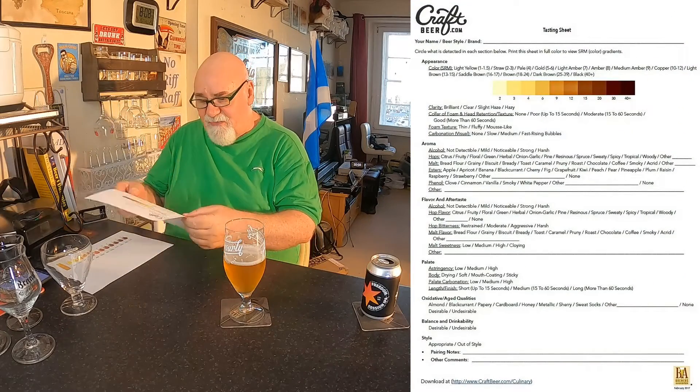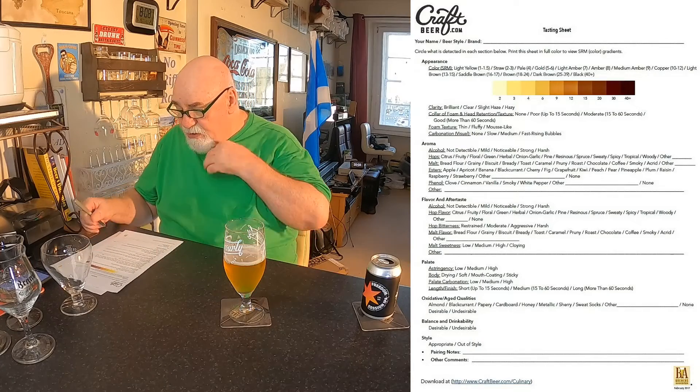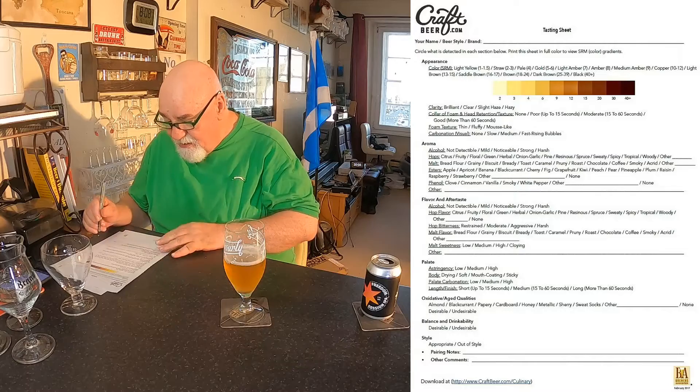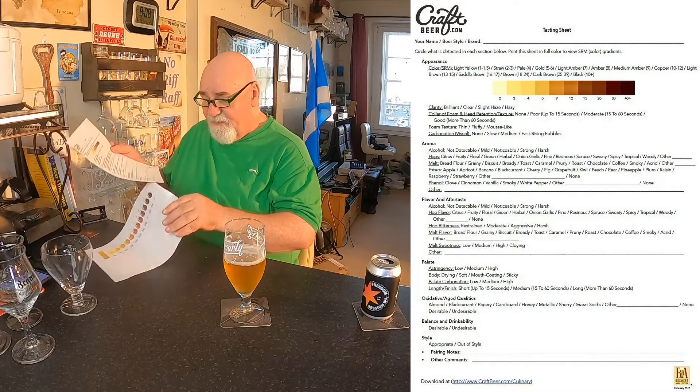Let's go through the tasting sheet from craftbeer.com. I've just realised the name is actually written on this — I didn't need to print that off!